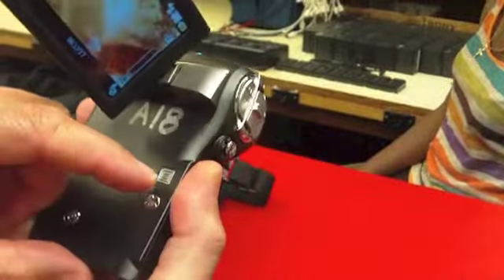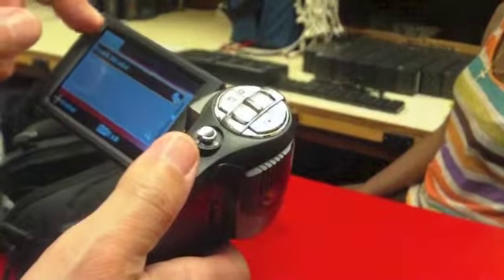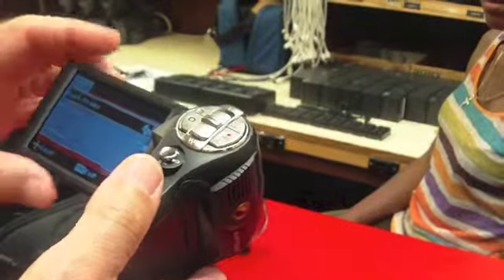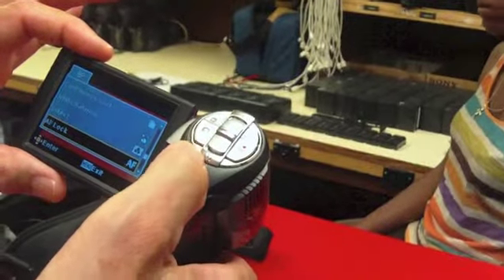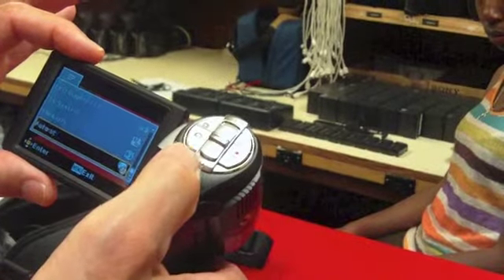There's a little button here that says E. If you press that button, you'll get a menu up here called EP. If you press it again, you'll get EZ. So we want EP. Then use the little joystick here to scroll down until you come to something called, eventually, format.